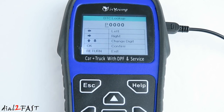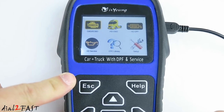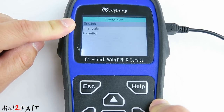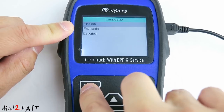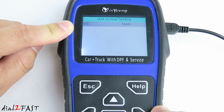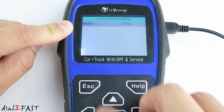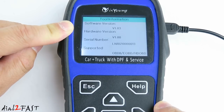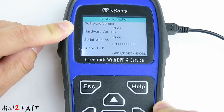The DTC library is the diagnostic trouble code lookup. With this feature you can enter the specific trouble code that the scan tool found, and the tool will provide you an explanation of what that trouble code means and also what a possible failure might be. In the setup menu, you can change the language — it supports English, French, and Spanish — set the unit system to metric or US, toggle the beep on and off, and view the tool information which gives you the software version.